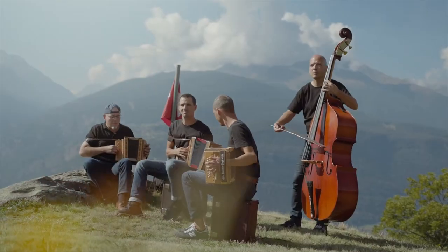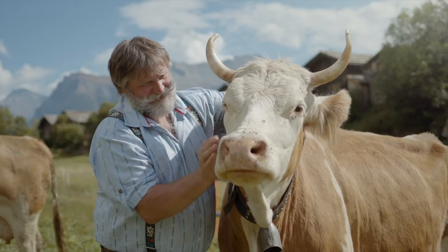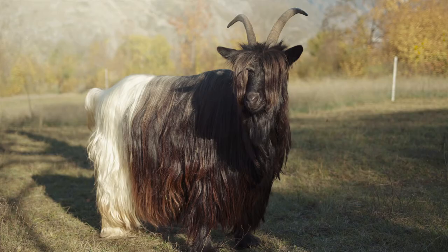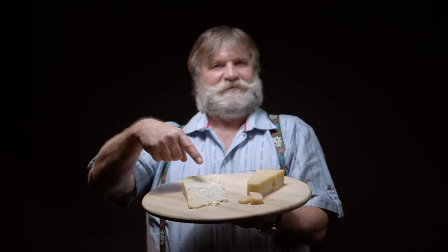Let's start with the centerpiece of a good raclette: the cheese. It comes from cows that have been tenderly spoiled on fresh Alpine pastures. You can also try sheep's or goat's cheese. But please, keep your hands off Parmesan and Gorgonzola.